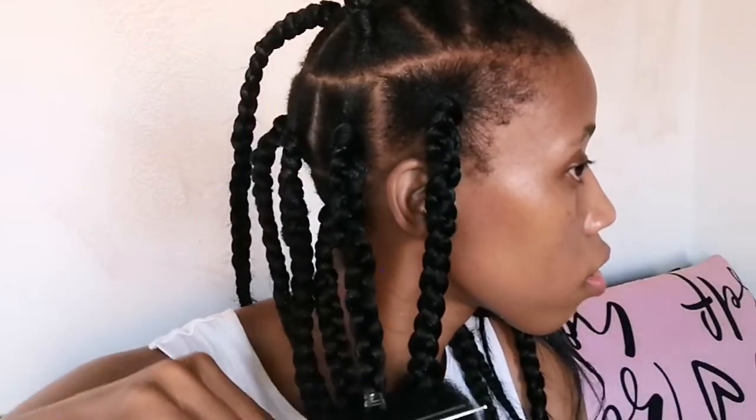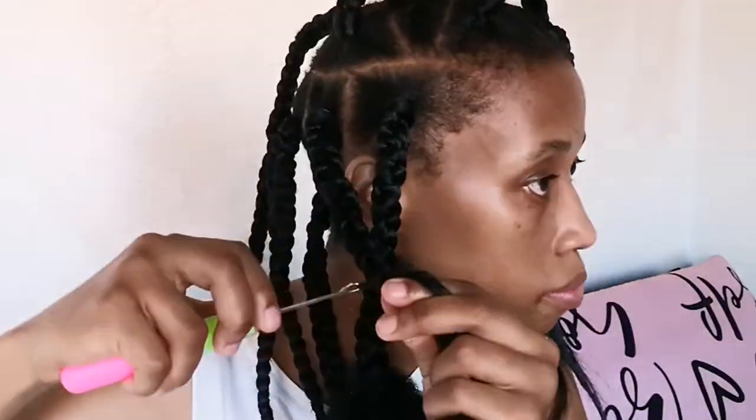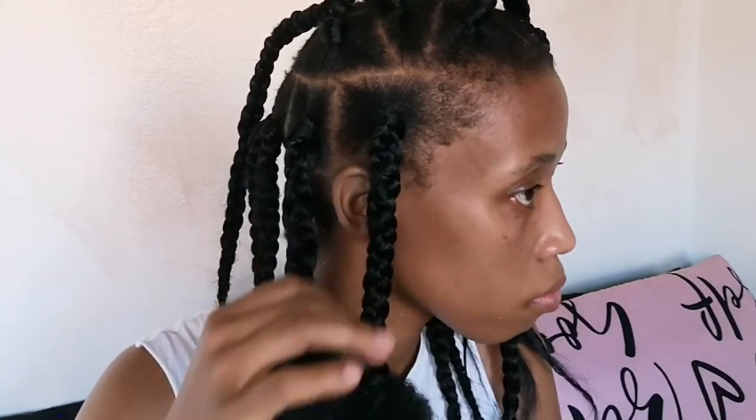Once the puff is secured I mold it into a rounded shape I'm happy with. On the second one, I cut off the excess braiding hair first — you don't necessarily have to crochet on the afro hair before cutting it off. I attach the afro hair, secure it using the loop, then create the afro puff again with a first loose knot at the end of the braid and a second knot on top. With the excess hair I wrap it around the puff and secure it onto the braid.